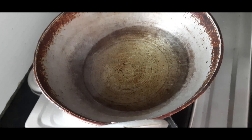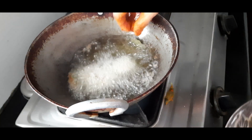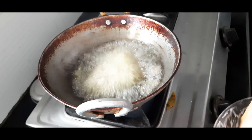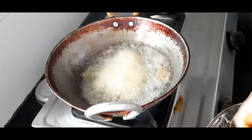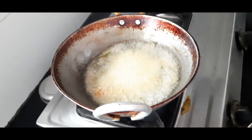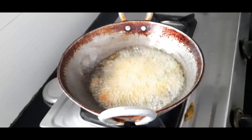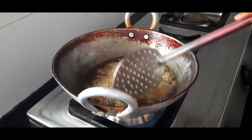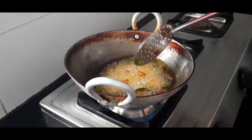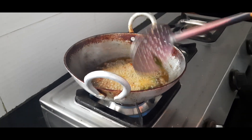Now I will cook it in a few minutes on medium flame and put the potatoes in on medium flame.